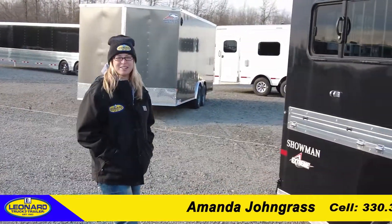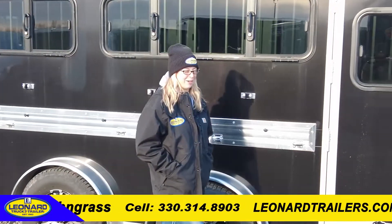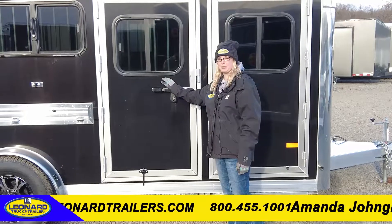Hi, I'm Amanda from Leonard Truck and Trailer. Today we have a 2022 Sundowner Showman Extreme. This is an 8-pen low-profile trailer, and it is optioned with an escape drawer on the first pen.